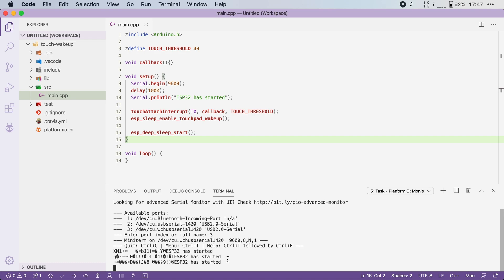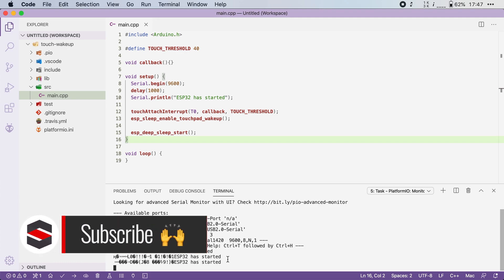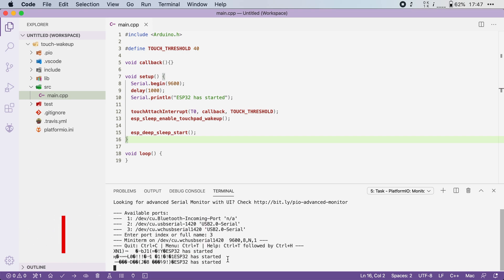Pretty cool. A small side note: using the touch sensor as a wake up source does not require the ULP. Instead, this is run on the RTC, so you'll have very little power consumption when you go into deep sleep with one of the touch pins configured as an interrupt. Thanks for watching, and don't forget to subscribe and check out the rest of the series if you want to learn more about using Arduino and the ESP32.